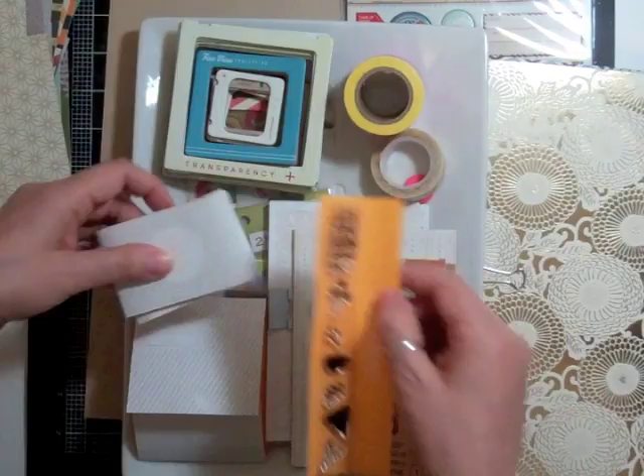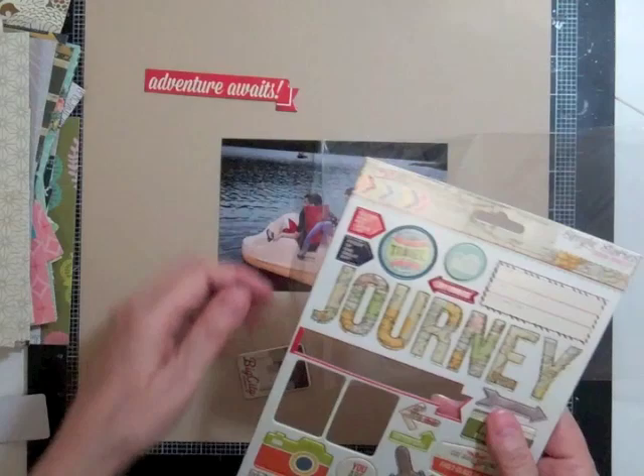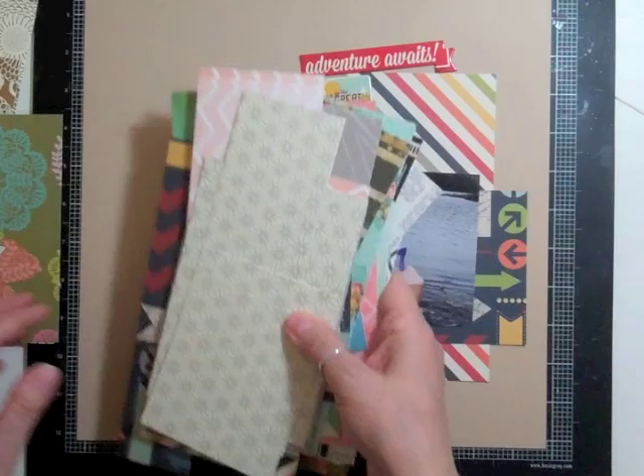Hi everyone, it's Nicole and I have a layout using the June Roundabout kit from Studio Calico. I tried something different this month. I took the video right before this one, I took all my papers and I cut them 6 by 12, then kept one part 6 by 12 and the other part I just cut into scraps with no rhyme or reason, just cut them in different shapes.